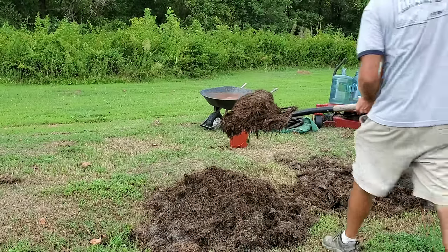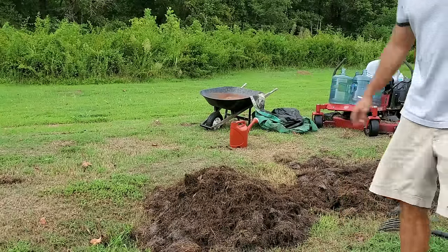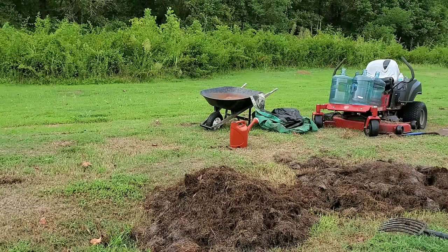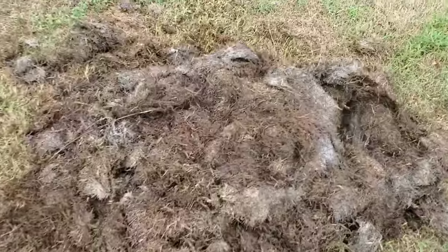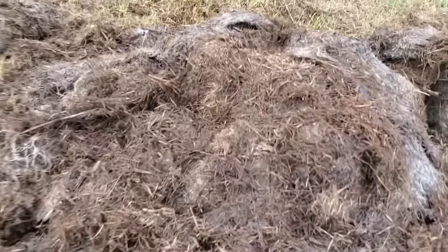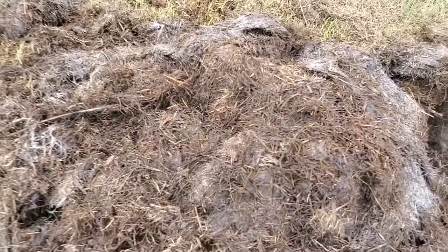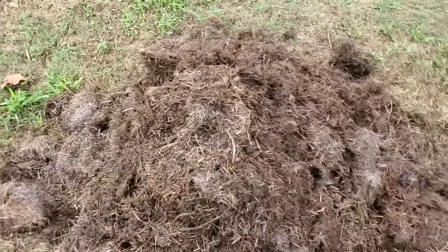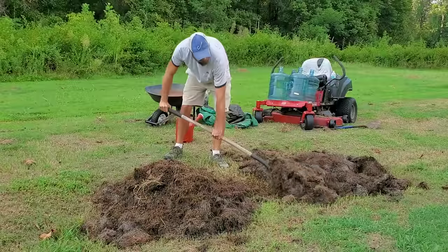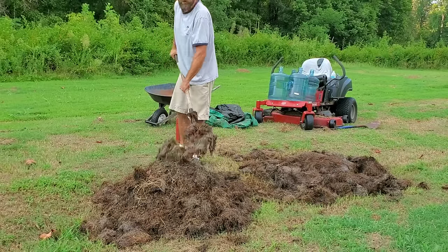There's tons of steam coming off this pile — 80 to 85 degrees out here. We're about halfway through the pile. Up close, you can see it's a lot darker inside, and while you can still distinguish the grass clippings, everything is starting to merge and blend together more.